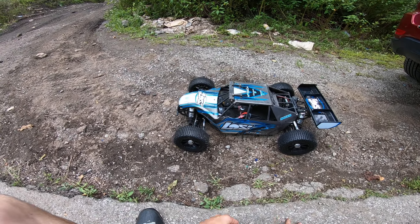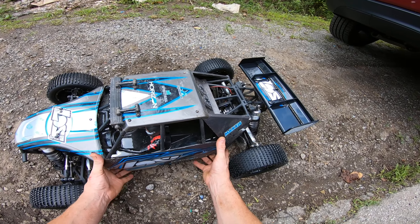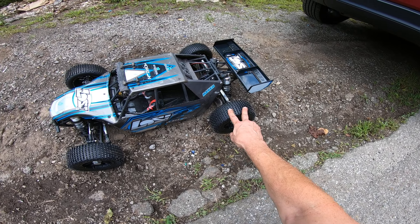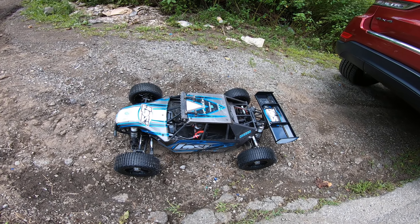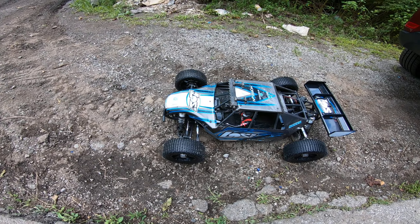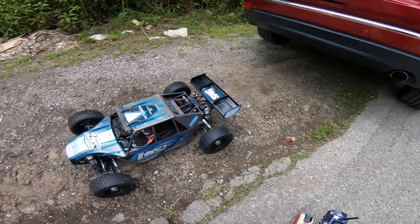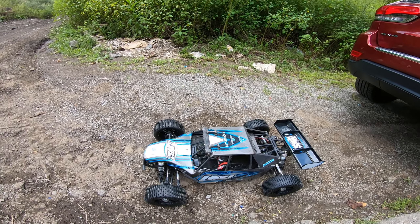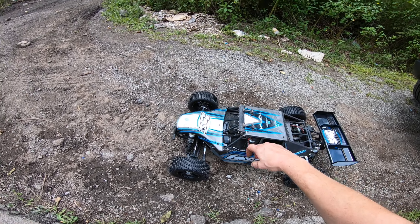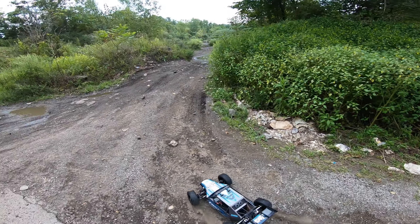All right guys, I got the Low C DBXLE out today. Put some mini pin tires from Mad Max on it. I'm trying the GDS push-pulse servo saver system on here today too. Got a new wing on there. Man, it's hot out here. I got two fans in that Castle motor cover — that's what's so loud. Let's give it a try.